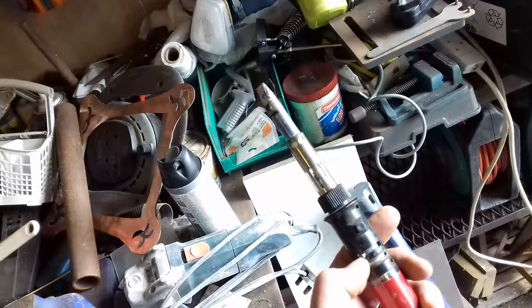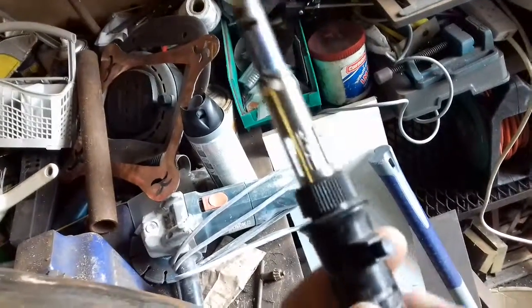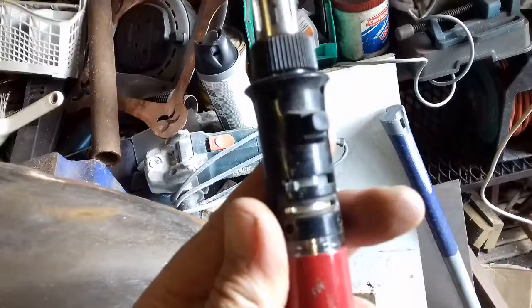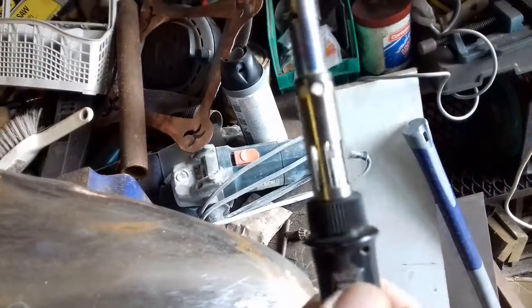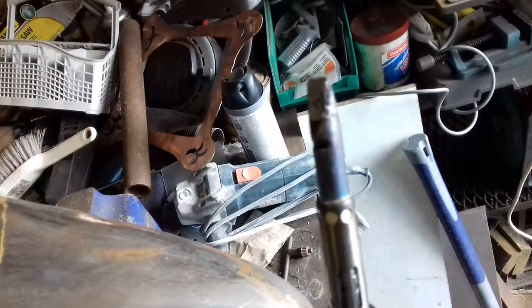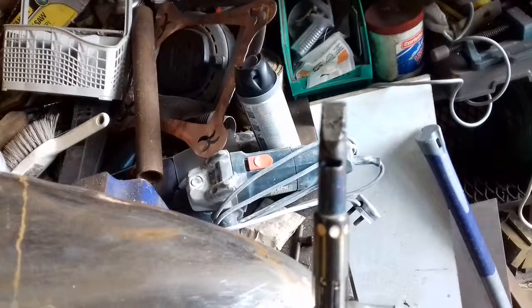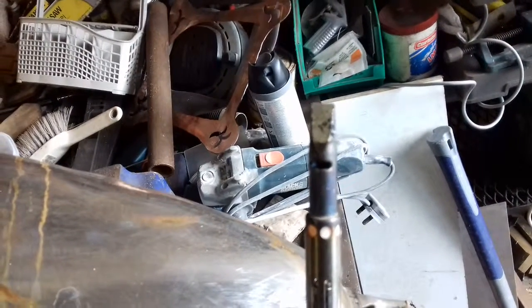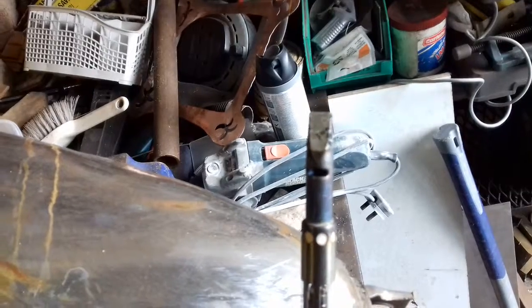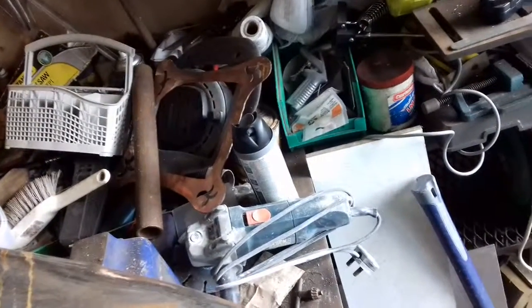This is a gas soldering iron with a nice big tip. You can adjust how hot it is, you just turn it on - and you let it warm up. I think that is running.